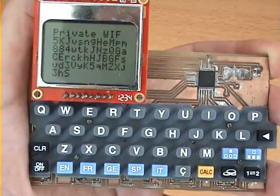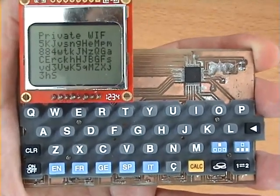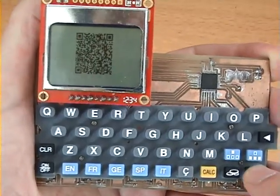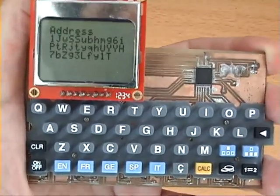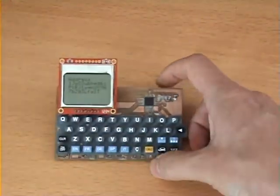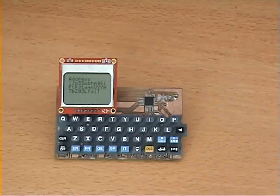I can also view the corresponding private key and wallet import format, and of course in QR form to allow me to extract the funds at a later date. This device enables you to generate hassle-free, malware-proof Brain Wallets without the need for a dedicated PC. Thanks for watching.